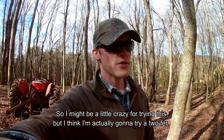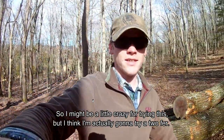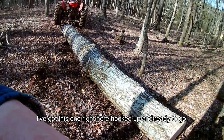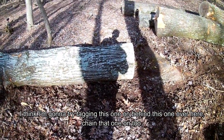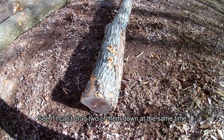I might be a little crazy for trying this, but I think I'm actually going to try a two-fer. I've got this one right here hooked up and ready to go, so I think I'm going to try tagging this one on behind this one over here, chain that one on too, and see if I can't drag two of them down at the same time.